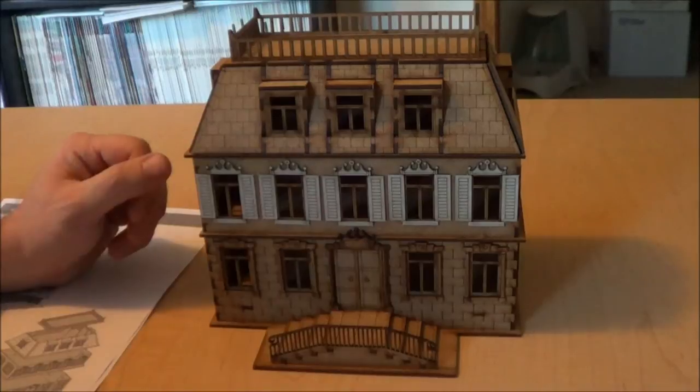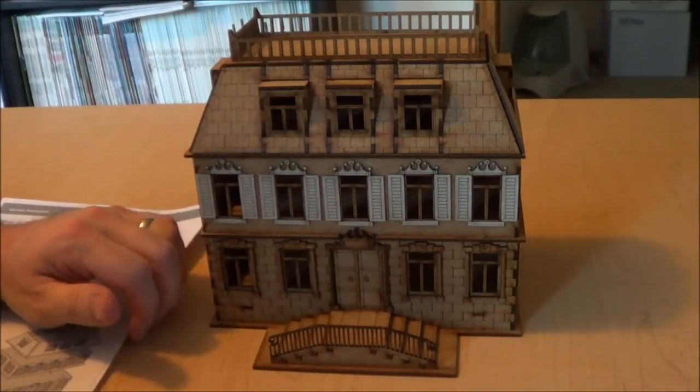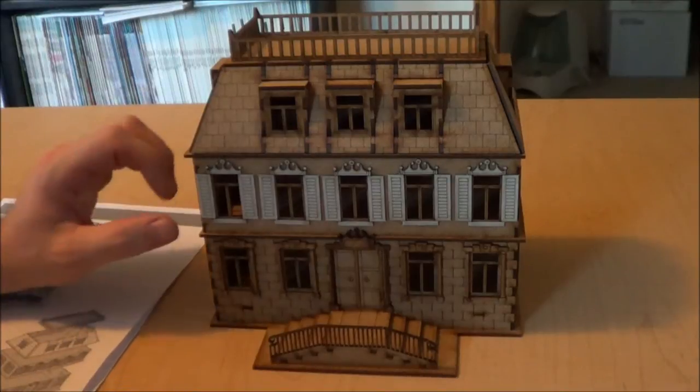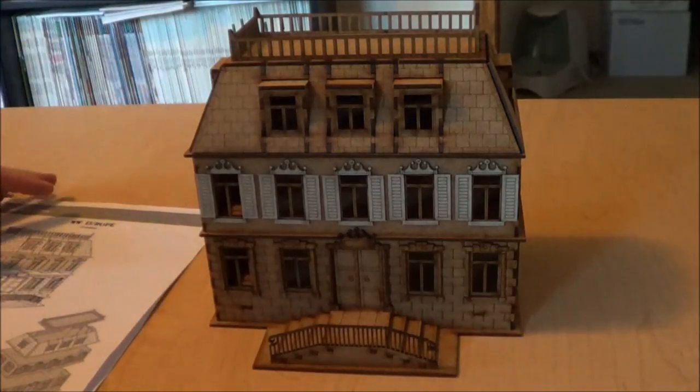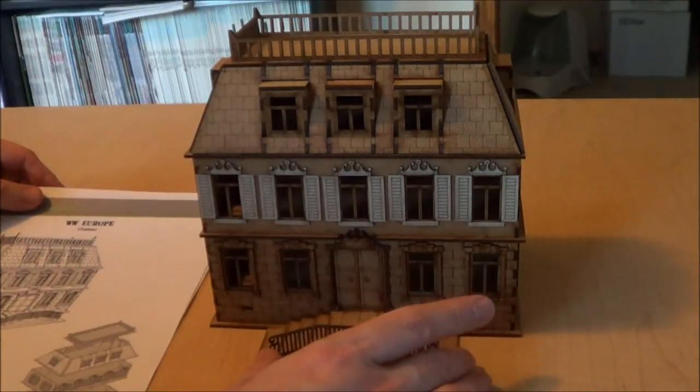Hey everybody, I am here today doing a review on the Sarissa Precision Chateau. I use this for Bolt Action primarily, but I think I could easily use this for a number of other games.